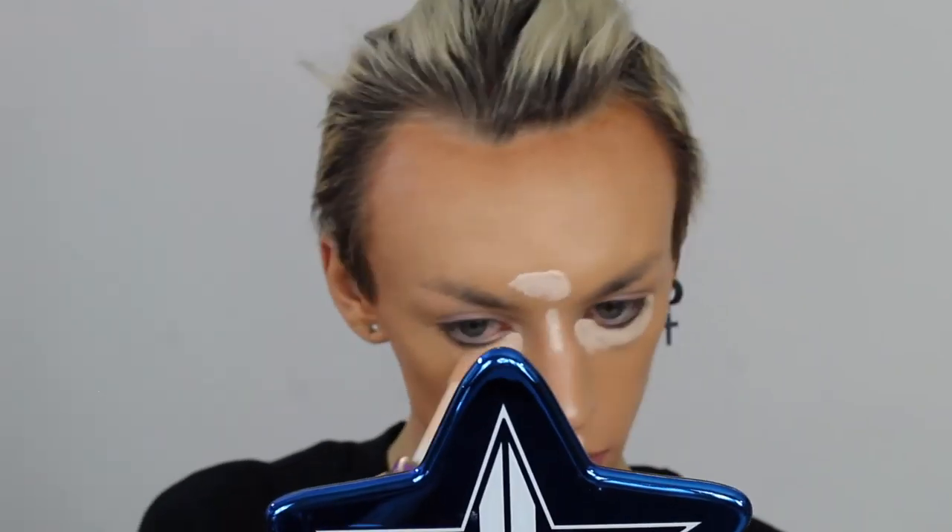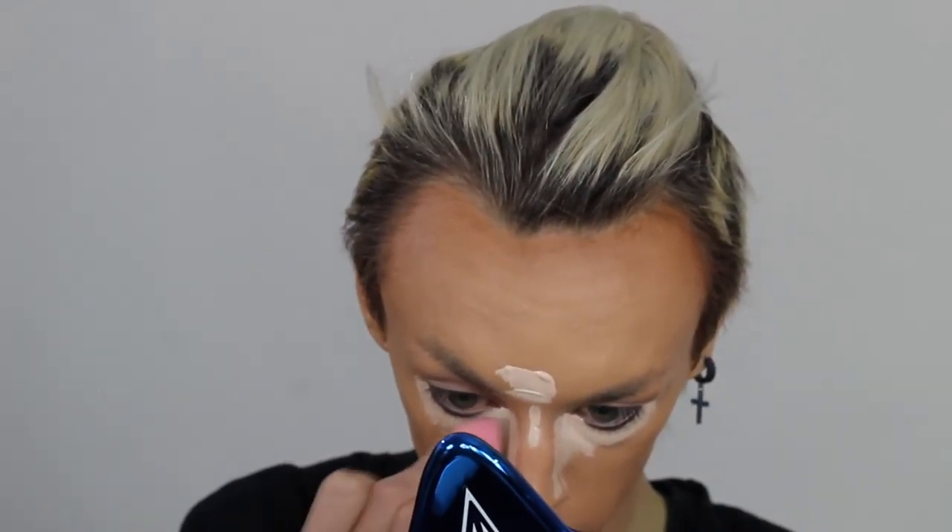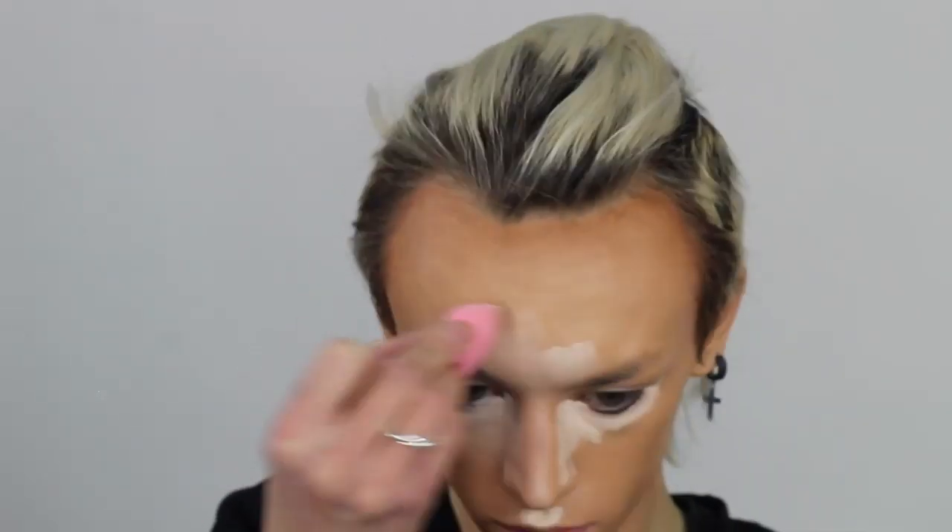I like to use Tarte in Fair Beige and Fenty in 110 — just a little mix of them together. Works perfectly. So now that we have this down, we're gonna take this tiny Beauty Blender and just go right in.